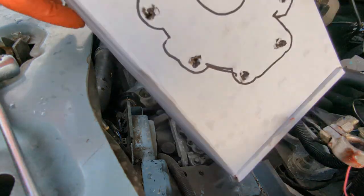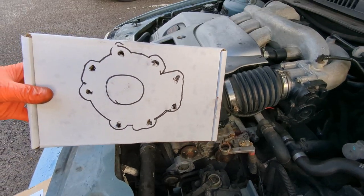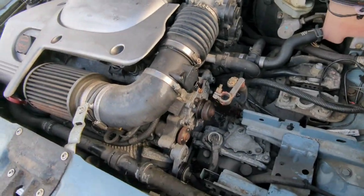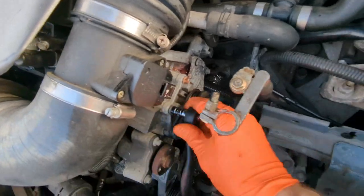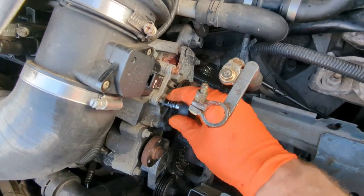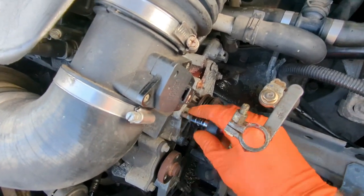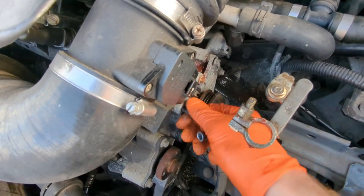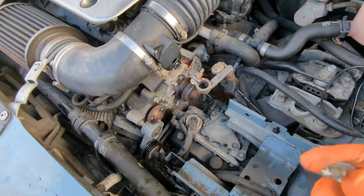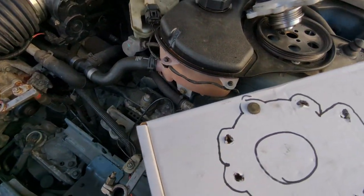I do this quite frequently: I use the box that the part came in, draw a version of it, punch holes where the bolts go, and as I remove each bolt I put it in the corresponding location on the cutout picture. Genuinely be really careful with these screws - it's almost like they're made of cheese. The stuff built by Ford/Jaguar 20-odd years ago in the early 2000s, the quality of the screws and bolts just wasn't that great. Be gentle and careful, especially on a cold engine where everything has contracted. There's the top right one - just pop it in the same position and carry on.